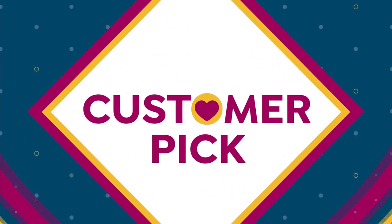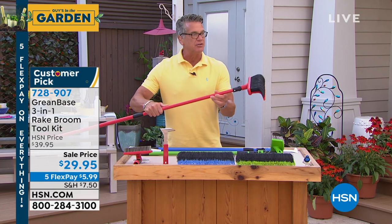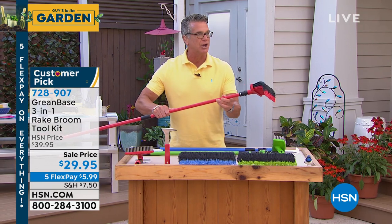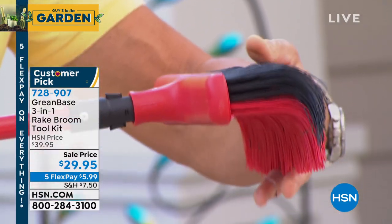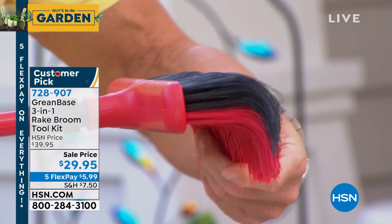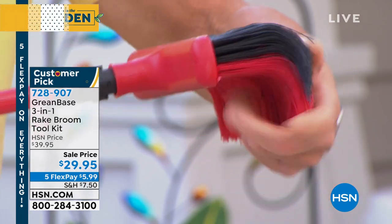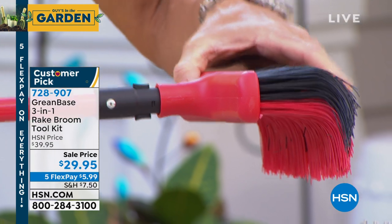And this rake — I have it in red, in blue, and in green — I want you to see what the bristles look like. Come in real close. This is the key to the whole thing. We've got curved bristles, and they are extra thick. So anything that I'm pulling — any type of leaves or debris, even rocks — this is really, really strong and will be able to be pulled or pushed away.